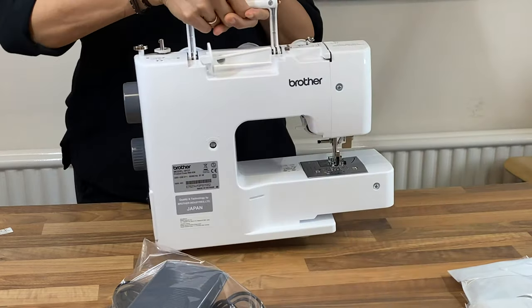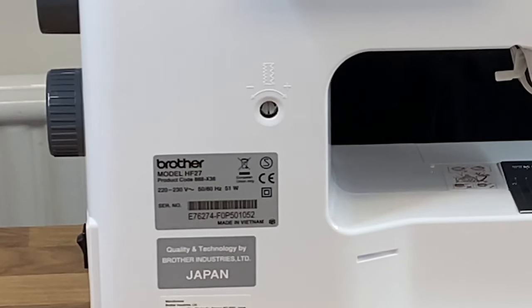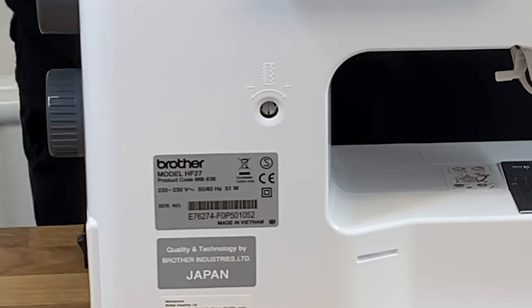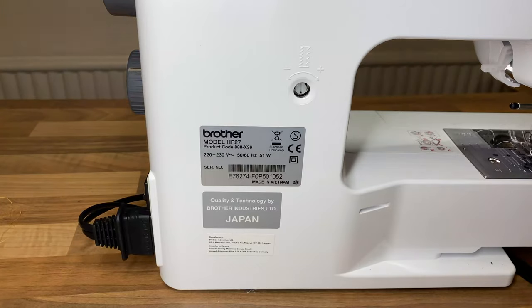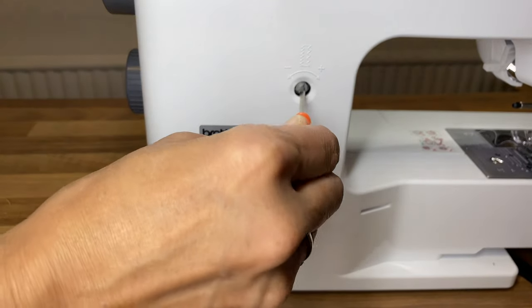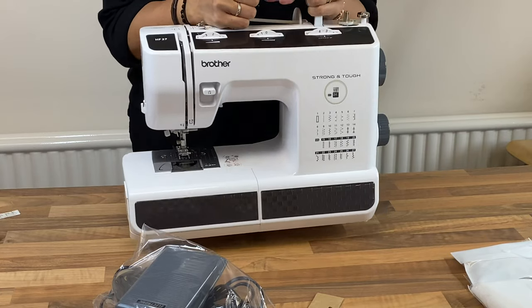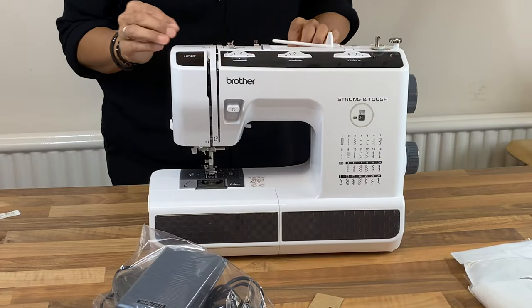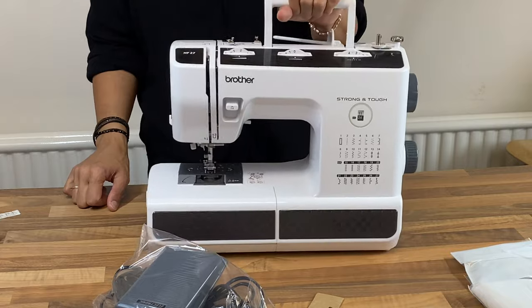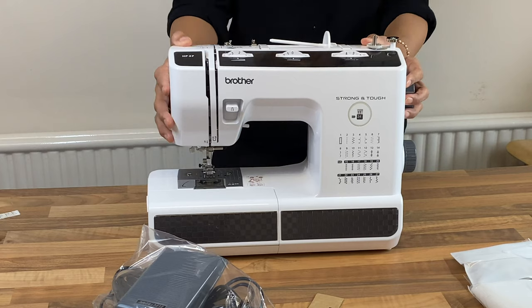If I take you all the way around to the back, you can see you've got your balance — your tension balance there. Sometimes what happens is when you sew a buttonhole, the zigzag on one side tends to be a lot denser than the other side, and what this does is you just turn it and adjust it so that the zigzags are balanced on both sides. The handle — that's really important to me. I need a good handle on my sewing machines so I can take it to class. It's a good weight. It feels strong and tough actually, so that's good.